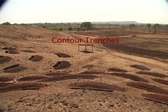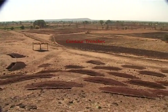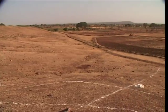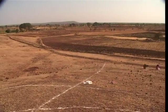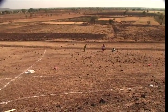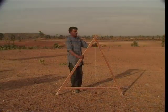Contour trenches are trenches dug along contour lines. A contour line is a line joining points of the same elevation. This line can be marked out with the help of a simple instrument called the A-frame.